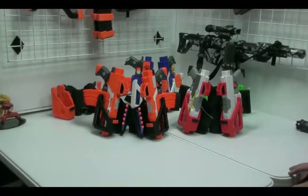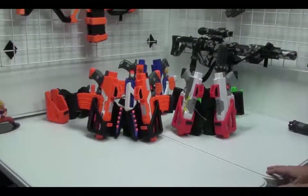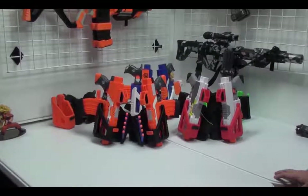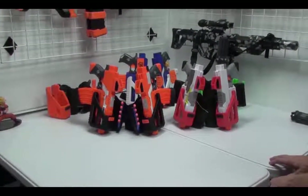Hey, this is Greg from 3D Printed Solid. Today's video is a strife drop leg holster. This is another drop leg holster that we have in our lineup.